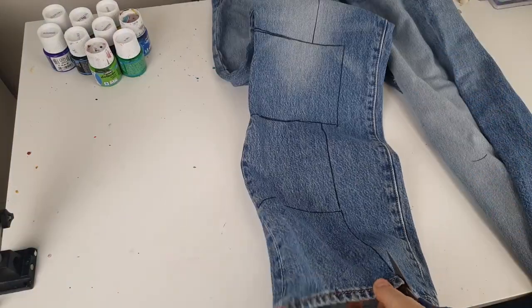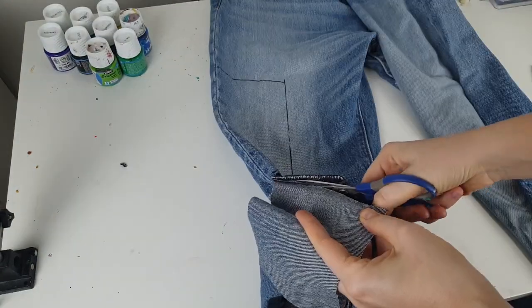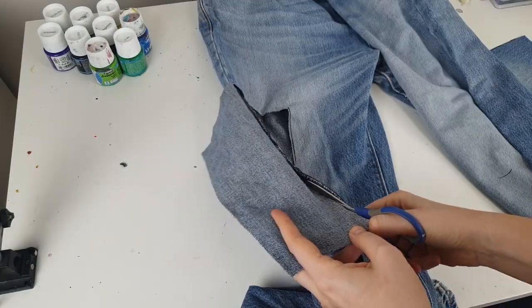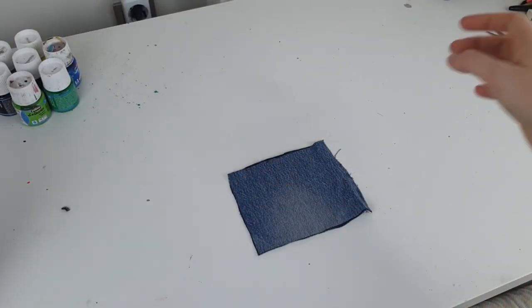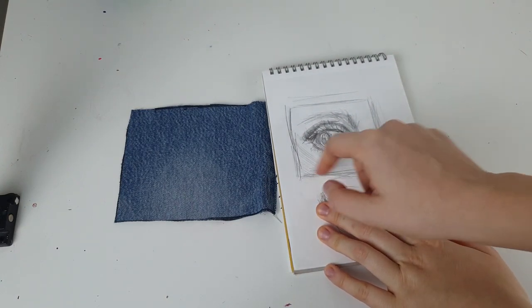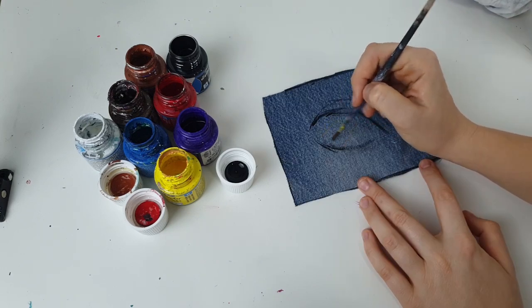Then I'm cutting them out. As you can see, I'm making four patches which I'm going to paint and then use to customize the jeans. Let me show you how I'm gonna place the patches — two on one leg and two on the other. On the first patch I'm going to paint an eye, because I think it will look very mysterious.